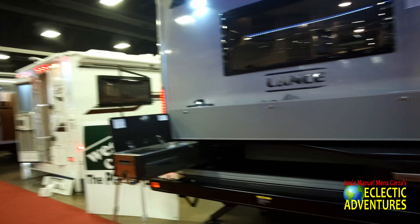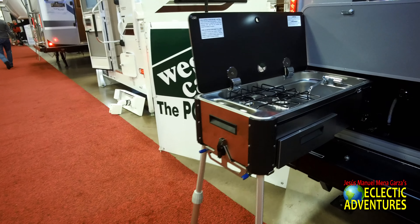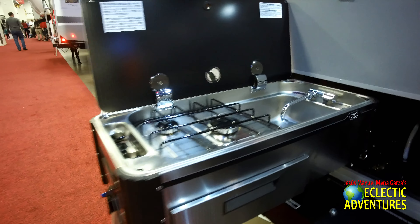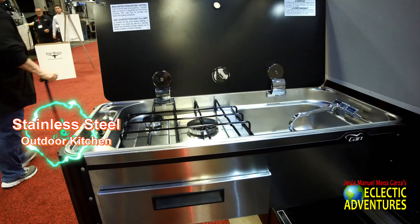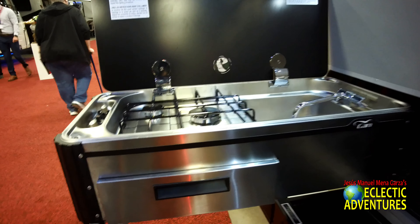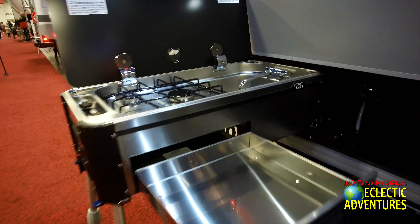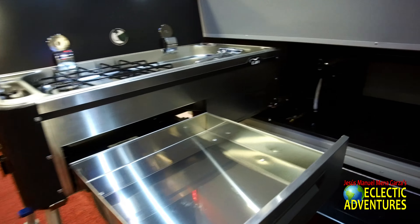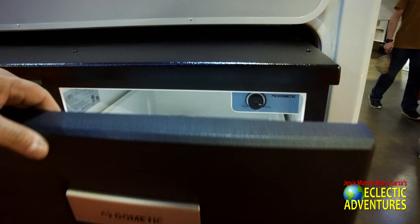Let's start off with the stainless steel outdoor kitchen. I really like it. It has a pull-out drawer, double burner, and a little sink. To the right of that you have some storage where you can put like three chairs. Below that they have a bumper where you can also have lockable storage, similar to an Airstream. That nice stainless steel drawer should not have any weather or water damage issues.